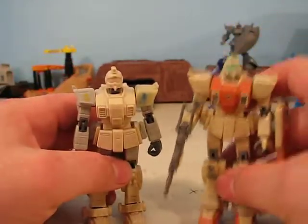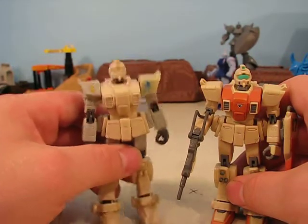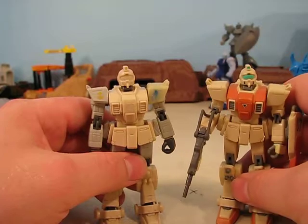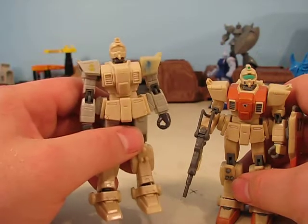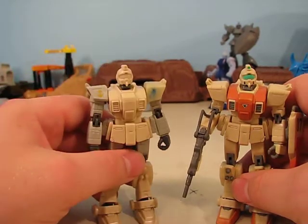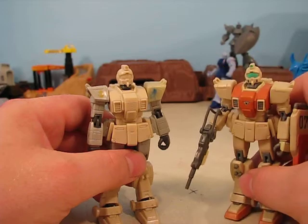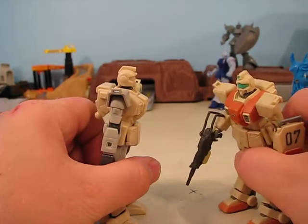Before this ever got produced, someone made this, and it was passed around so that they could make a decision whether to produce it or not. I mean, that's really cool. I'm holding a prototype, a forerunner, in my left hand, and in the right hand is his descendant. Nice to meet you. Thank you for all you did.